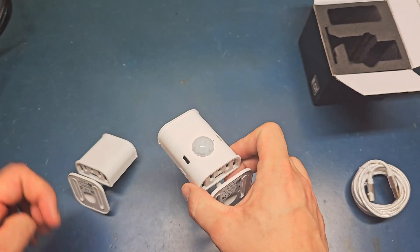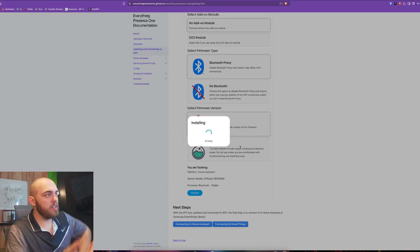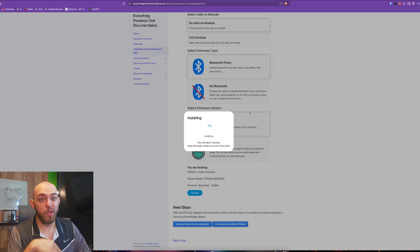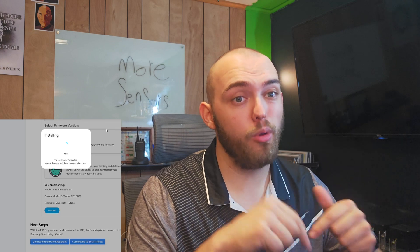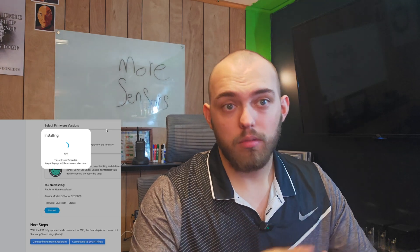Let's jump back over to my desk and get it set up. It should be just as easy as setting up the Lite. So I came to the Getting Started page. They recommended doing a firmware update first, so I just went through their guide real quick. You come through, you select what you have and what you want, and it's flashing now. Once this is done, I'll have it flashed for the chip that I have, as well as the Bluetooth proxy ability in Home Assistant. So I can use this to track not only people in a room but also devices, and I can use it to extend the Bluetooth range of my network. The Everything Presence Lite supports this functionality as well.